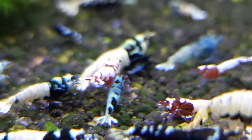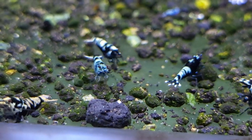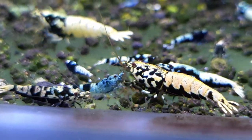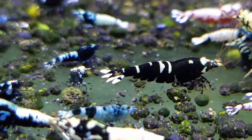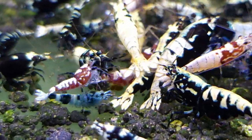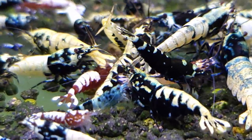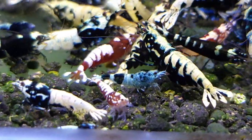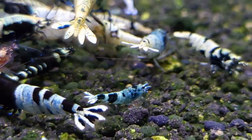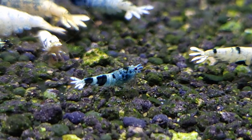Half-sider shrimps are very difficult to breed because they can have a double gender — they can be male and female in the same shrimp, and if they're both male and female they won't breed. There is a chance of that, which is why they might not breed. But if I have a few of them I will try to breed them, because if I succeed I would be super happy. Imagine having a colony of shrimps like that — that would be so cool.